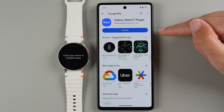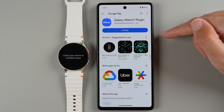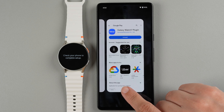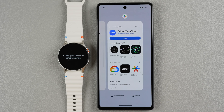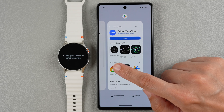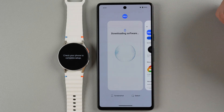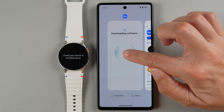It's installed now and this is where it's a little tricky on non-Samsung phones — it doesn't tell you what to do next. But essentially you need to go back to the Galaxy Wearable app. You can do this by swiping from the very bottom of your phone's display just a little bit until you see all of your open apps, then swipe to the right and you should see the Wear logo — go ahead and tap on that.